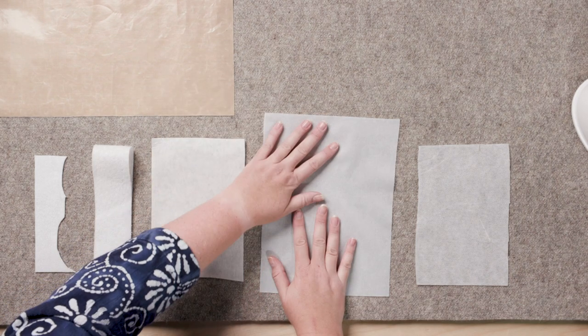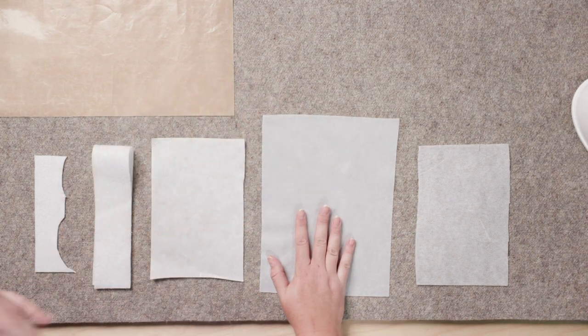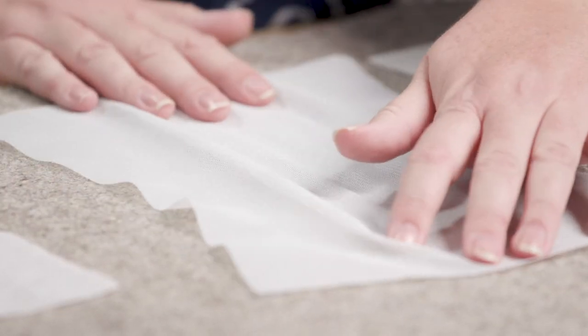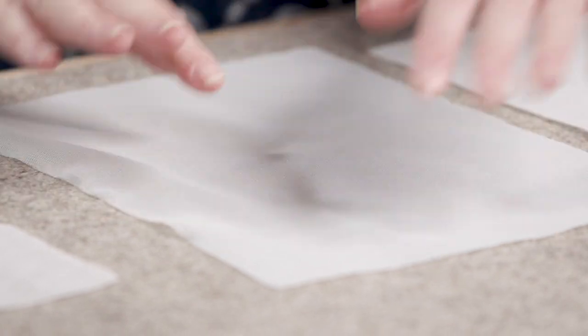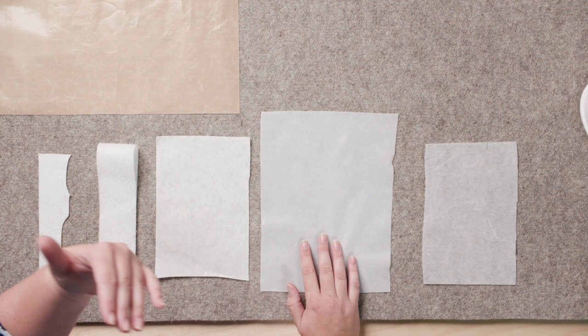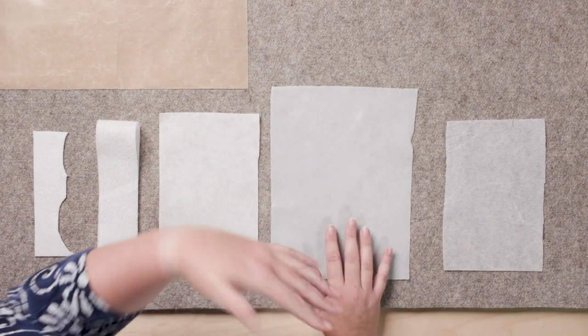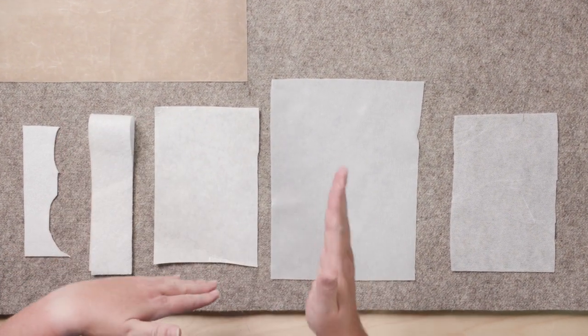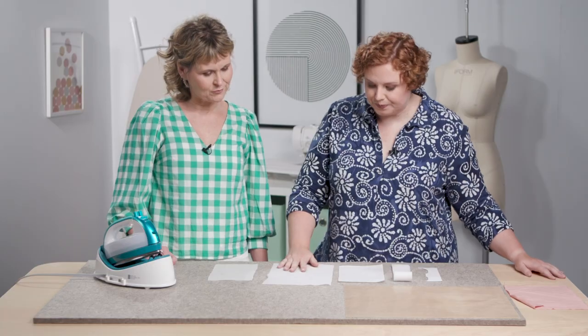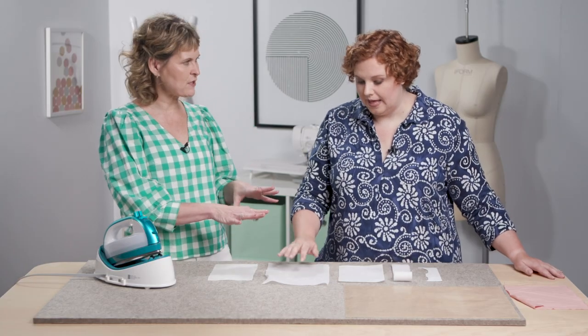This piece is a knit interfacing, which goes on knit fabrics. It allows them to keep their stretch because the interfacing is designed to stretch like a knit. You can really see the differences between the two — with woven interfacing you see straight lines, versus the little knit structure in this one.